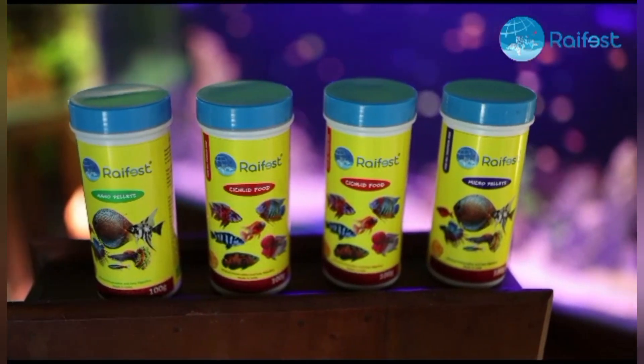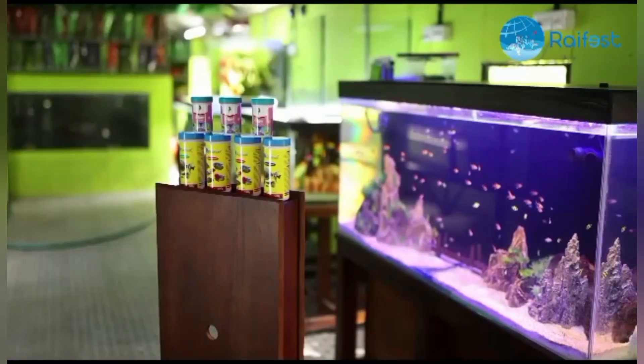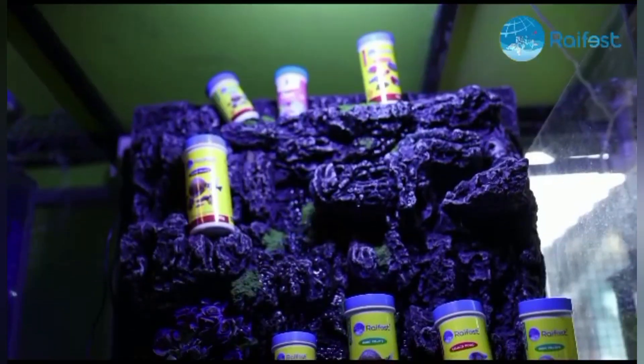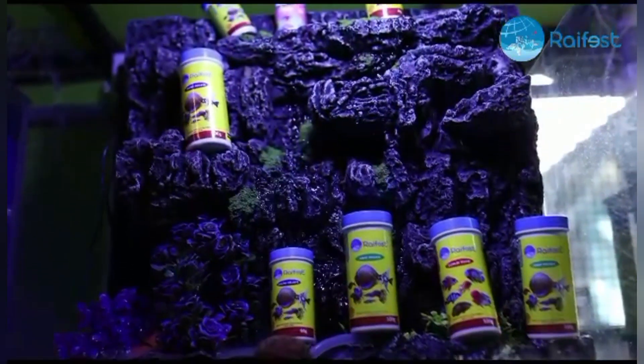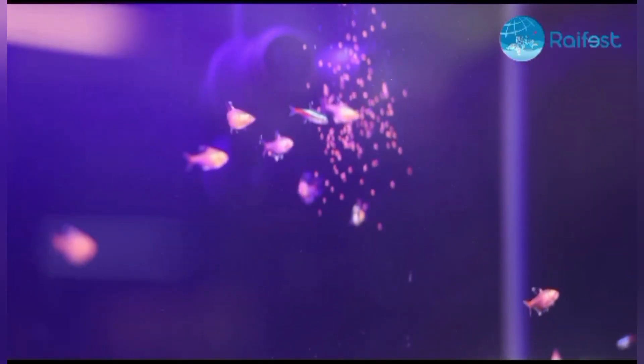Hello everyone, welcome to LRV. This video is about a fish food company manager of the Rivey Box. This is the Rivey Box. We will watch this short video.